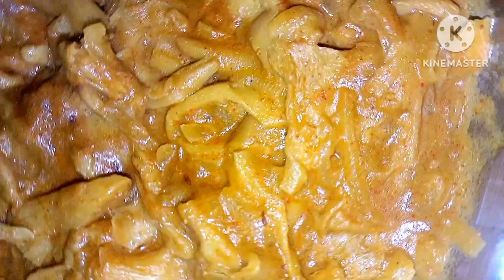Hello everyone, welcome to the kitchen. Today I am going to make a recipe for the mashram.